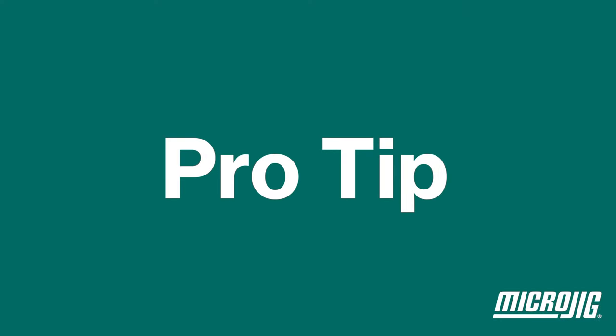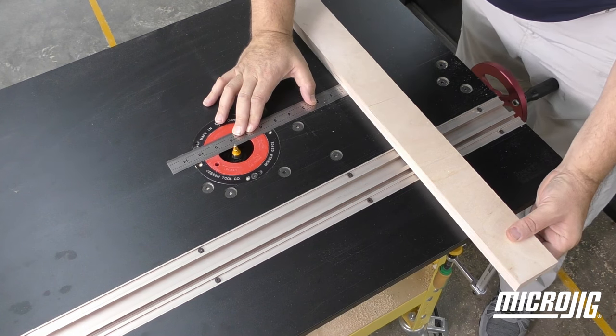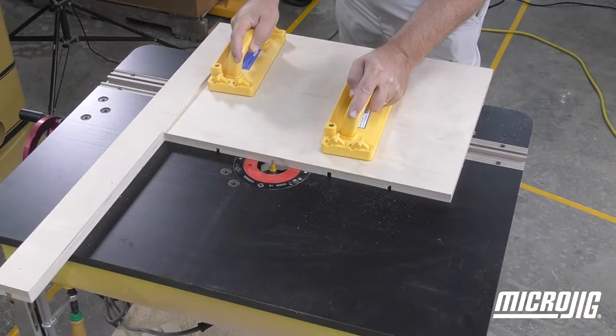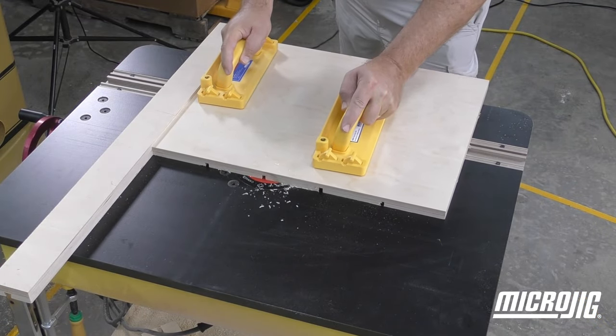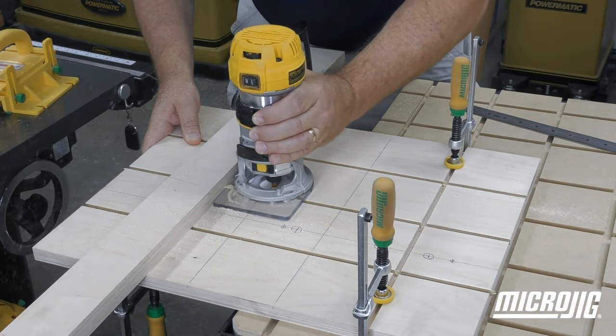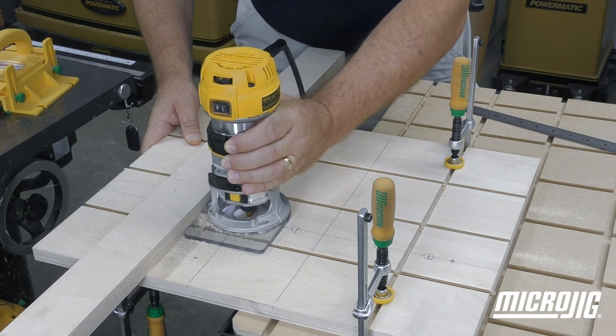Here's a pro tip: you can clamp a straight edge front to back on your router table 8 inches away from the bit, so you can still make this cut even if your regular router fence doesn't reach that deep. And even if you have no router table at all, you can always make these cuts with a hand router and a straight edge.